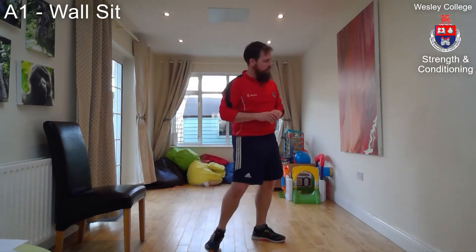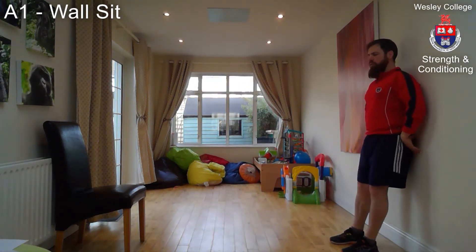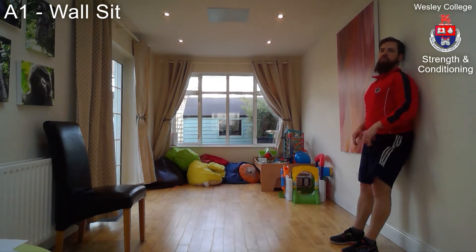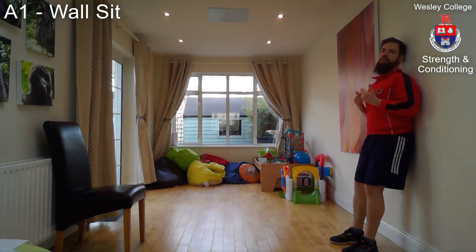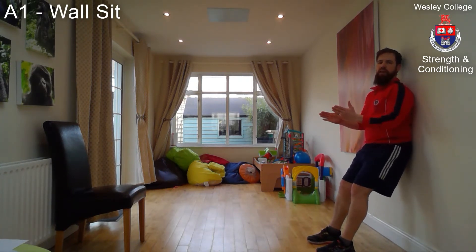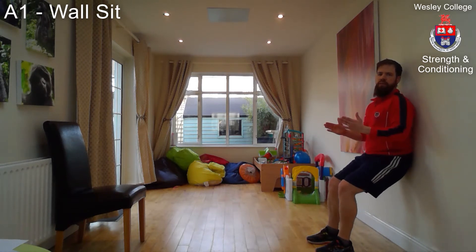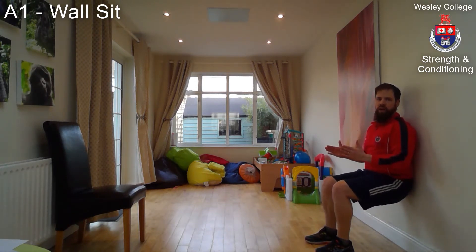Day one, A block, exercise A1: the wall sit. Go to the wall, place your hips against the wall, shoulders against the wall, head against the wall, and keep those three things against the wall for the entirety of the exercise. Place your feet out away from the wall with your feet parallel, toes facing straight ahead, and make sure your heels also stay on the ground.